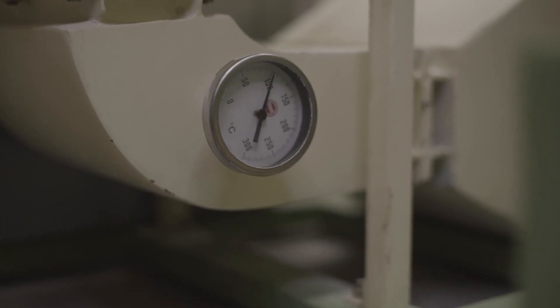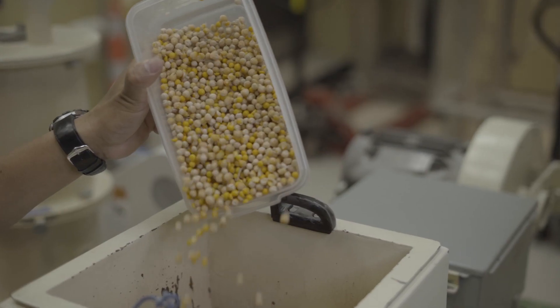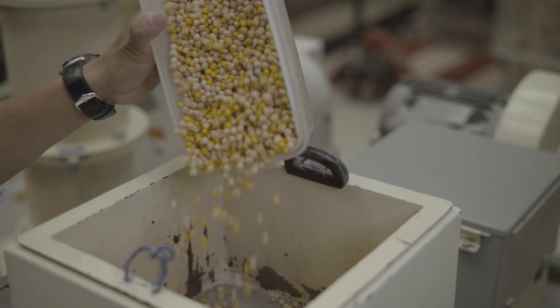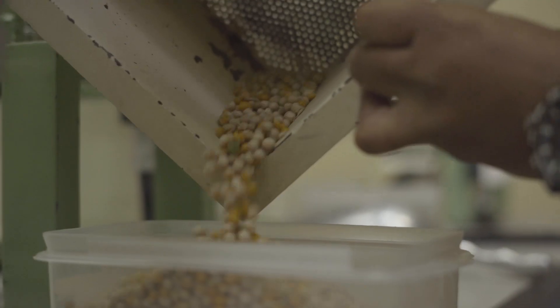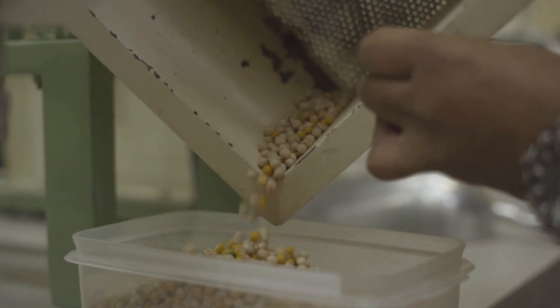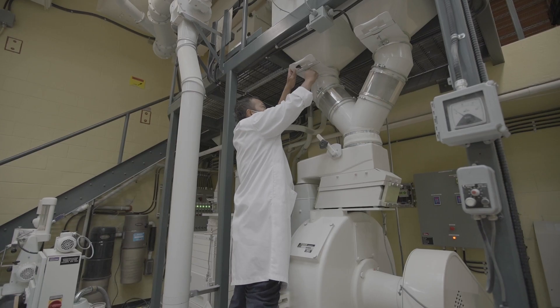Tempering is followed by heating, which is the process of increasing the temperature of the seeds to around 60 degrees Celsius. The heating is then followed by cooling for a few hours before the dehulling process.